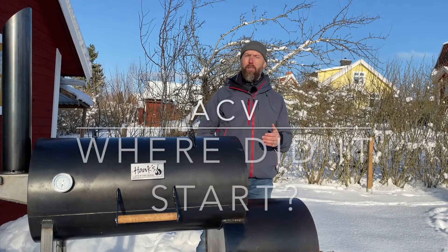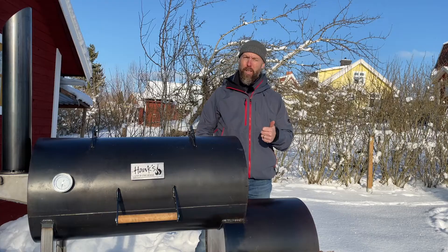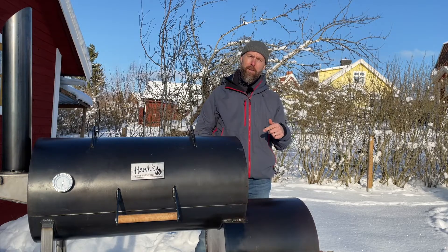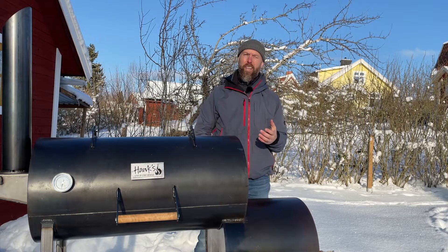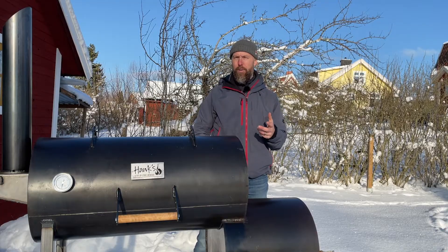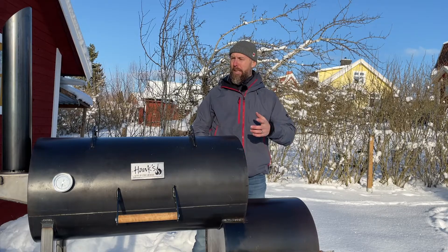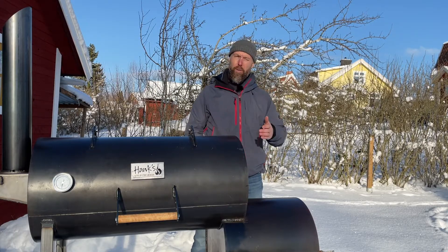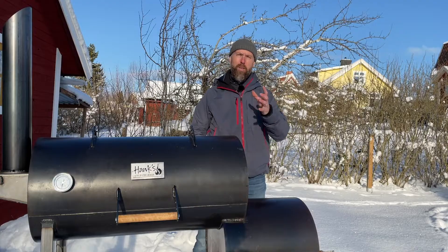So where does it all come from? I had the pleasure of meeting Aaron Franklin for a full day's barbecue class at Holy Smoke down in Sweden — a lot of fun talking to him and picking up a few tips and tricks. What he said, and I think this is where the misconception started, is that he does use apple cider vinegar when spritzing briskets. But he said it was in the middle of the night during overnight cooks — 3 a.m., walking around a bit tired, drinking coffee, making sure all the ribs and brisket turn out alright.